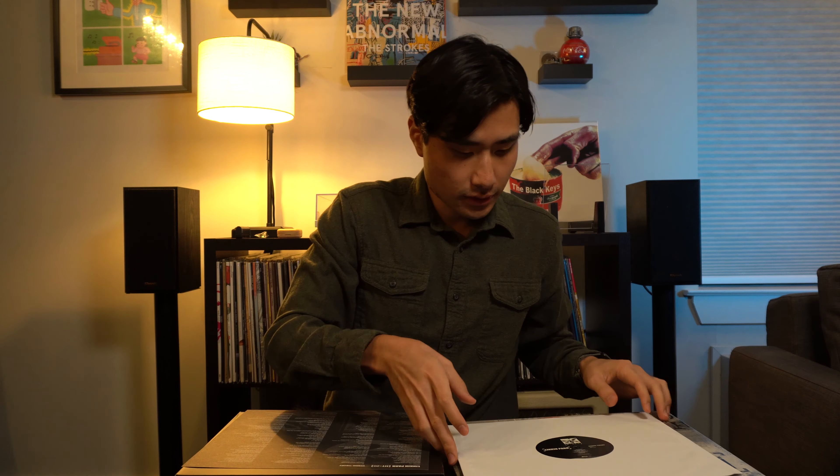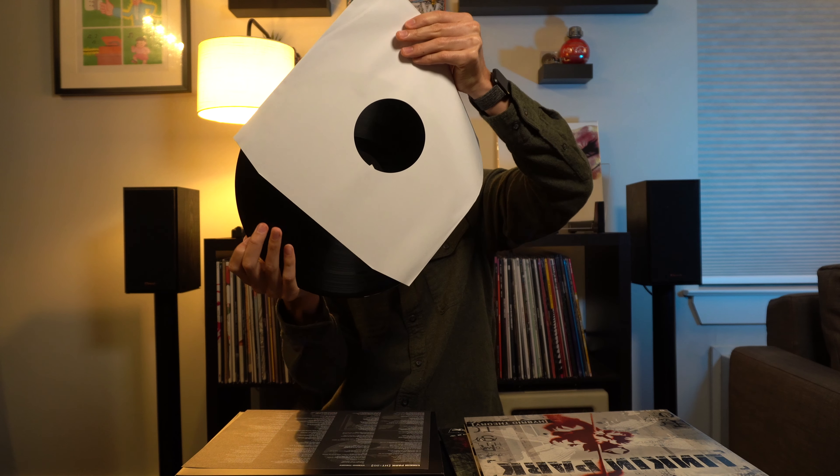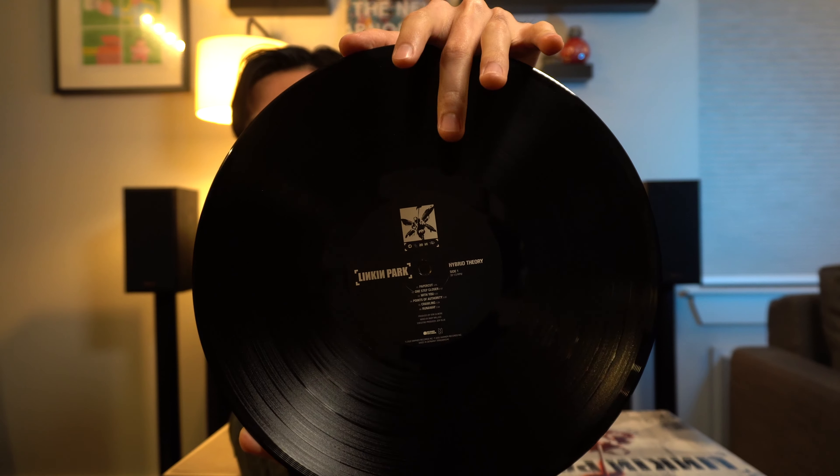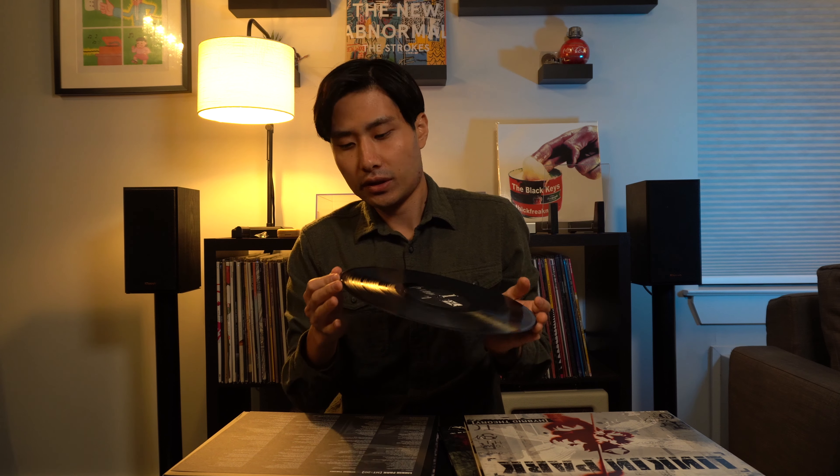I believe it's just a classic black vinyl, it's pretty static so it's kind of hard to get out. You can see the 20th anniversary logo there — it's on the other side as well. I'm not sure if it's 180 gram, but it's got some good weight to it, pretty sturdy. Hopefully it's not warped — I'll check that later and let you guys know.